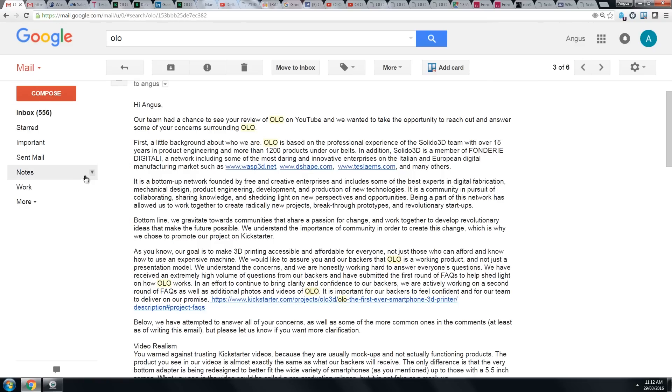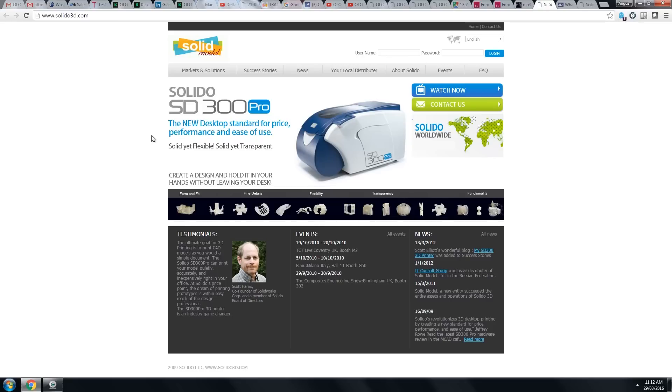First thing, I just want to go to the email they sent me. They've given me a little bit of background on this company, Solido 3D, and it did ring a bell. Back when I was first interested in 3D printing, there was this technology called LOM — laminated object manufacturing. That was the Solido SD300, which takes layers of clear film and pretty much glues them together, a bit like the M core machines do with paper. It's a really old 3D printing technology, around before 3D printing was a big thing — I think in the 2000s it came out.